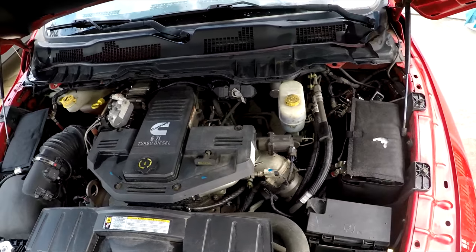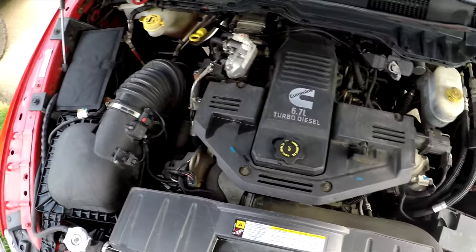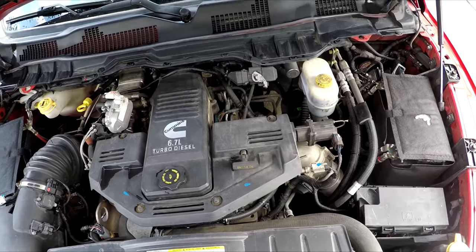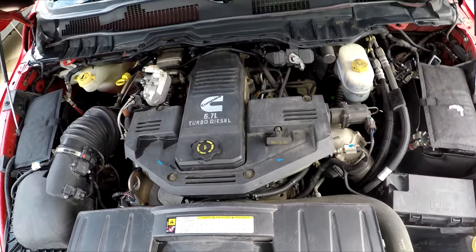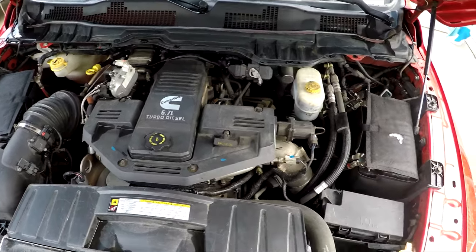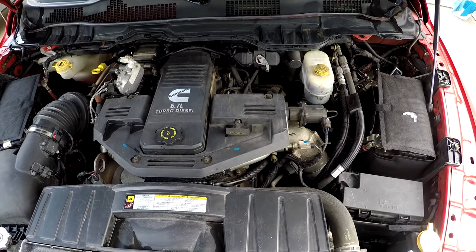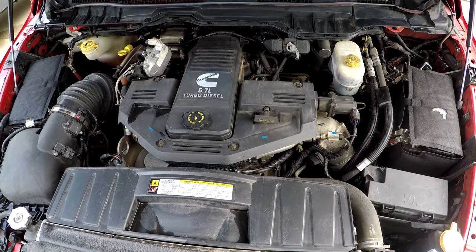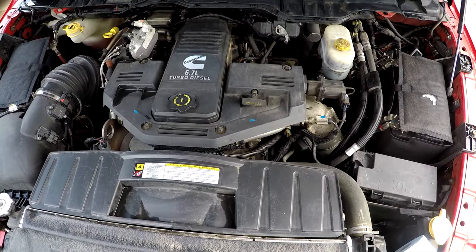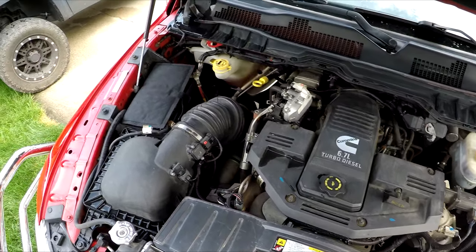Just did a quick wipe down of the truck. Everything's looking a bit cleaner now. Could have done a better job and spent more time, but I just wanted to get it wiped down — not show-truck-worthy or anything, but definitely good for now. I really like the Cummins logo. And don't call me crazy — I looked up on Cummins forums that tons of guys hose down their engine bays all the time and even use chemicals. I just used a vinegar and water solution, and barely even used that. Everything's looking a lot better.